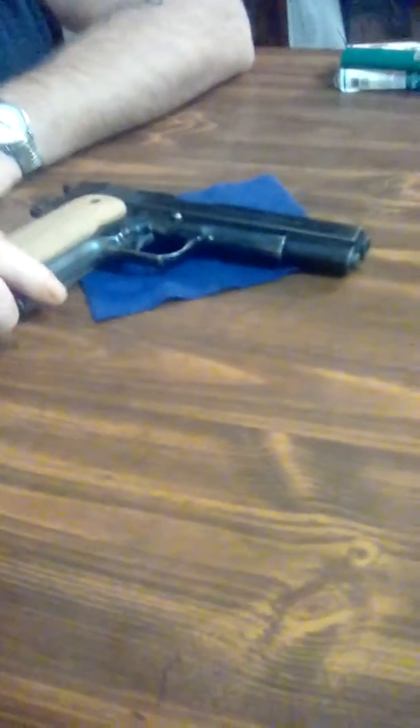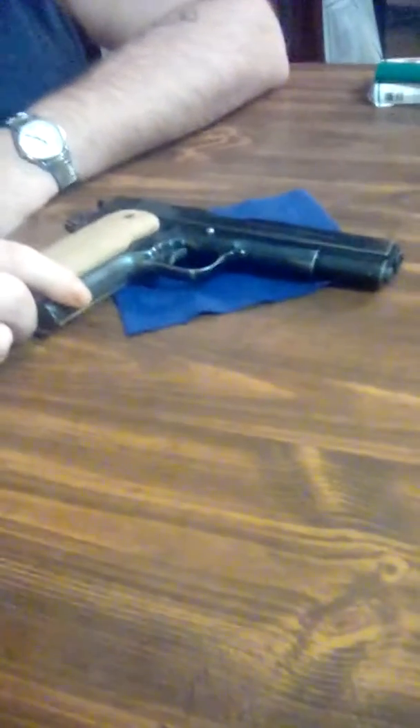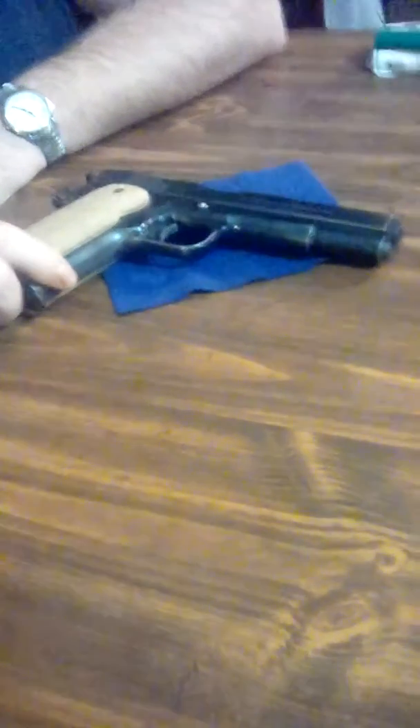Hey YouTube! Cameron Williamson back with another video. Today my dad is going to show you guys how to disassemble a 1911 40 cal.